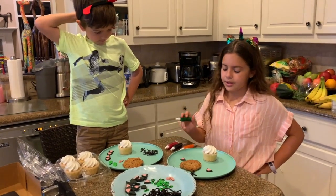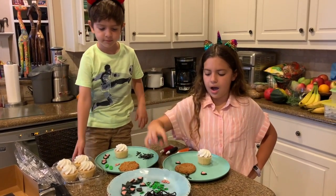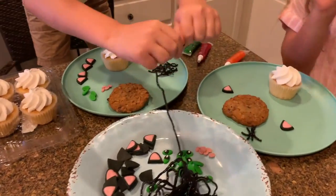Now we have prepared everything. As you can see, here's the licorice, the eyes, the noses, the ears, and basically whiskers. And we got the glue so we can make everything.